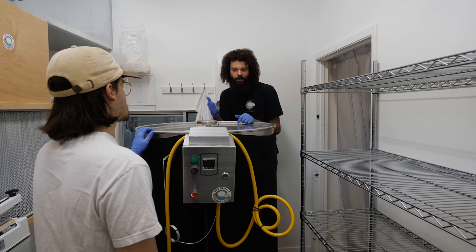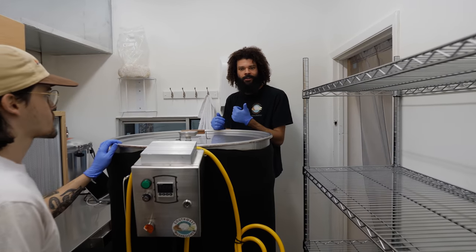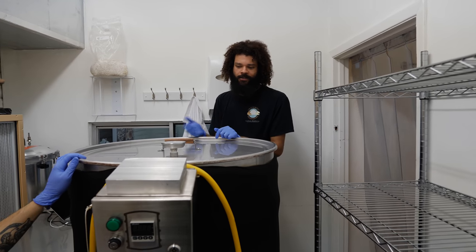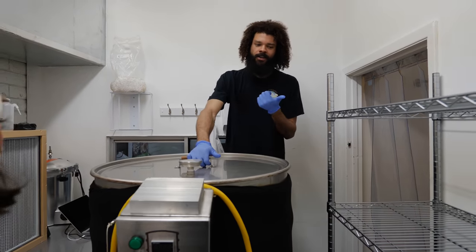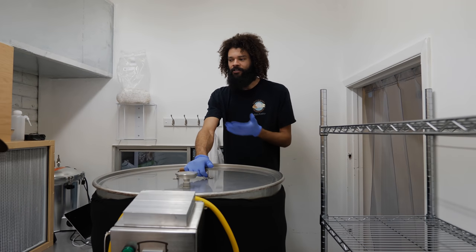So we're in the lab. We're about to unload a bunch of sterilized substrate. It's finished the sterilization process, so now it's time to get it in the lab and get it ready for the next step, which is going to be inoculation.